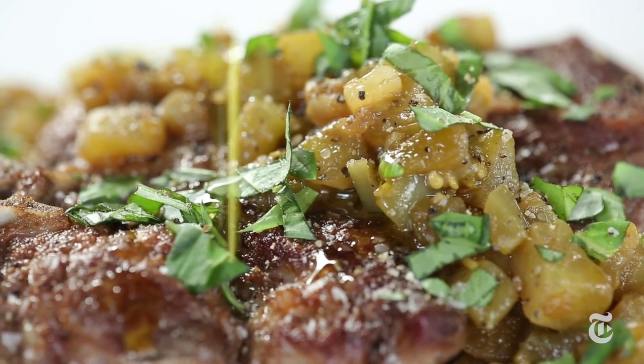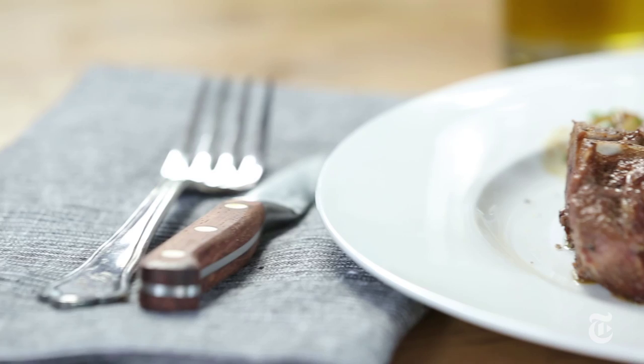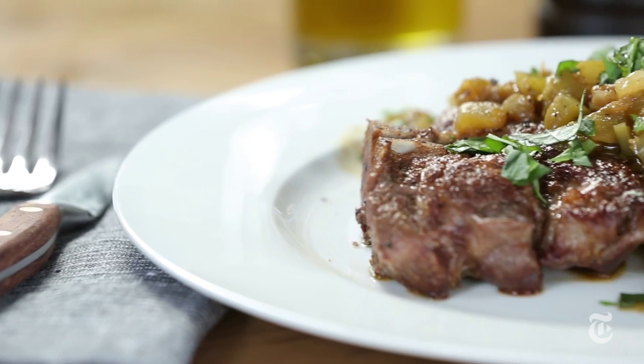And if you don't really like lamb but you have beautiful green tomatoes that you want to use for something, make this dish with pork chops. Just don't skip those anchovies.